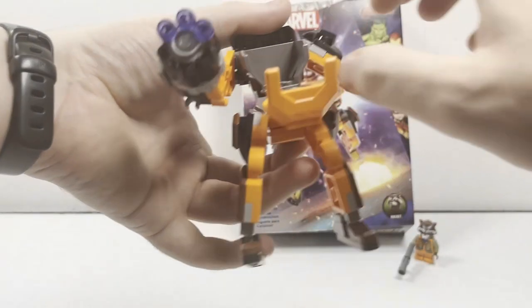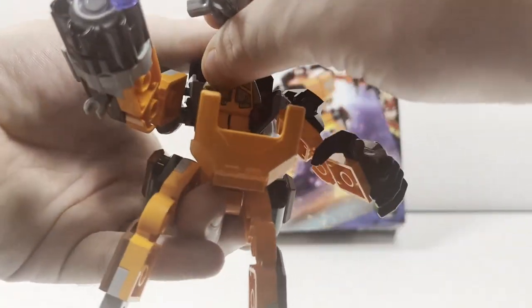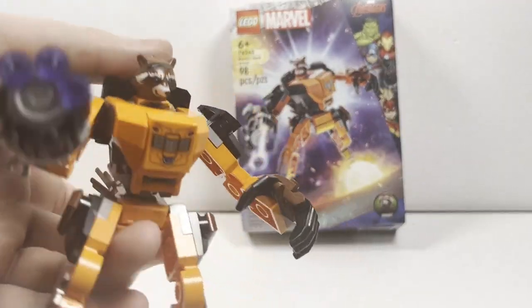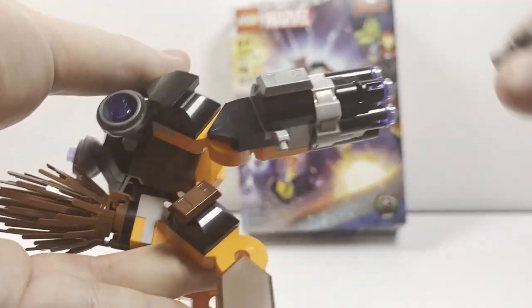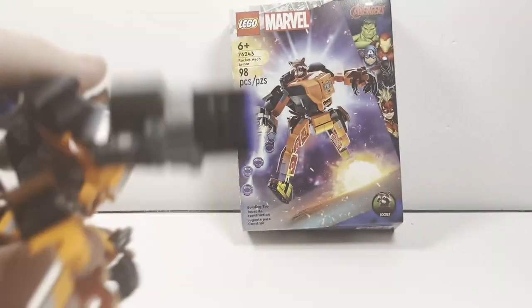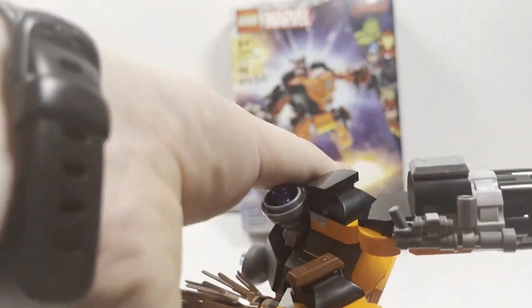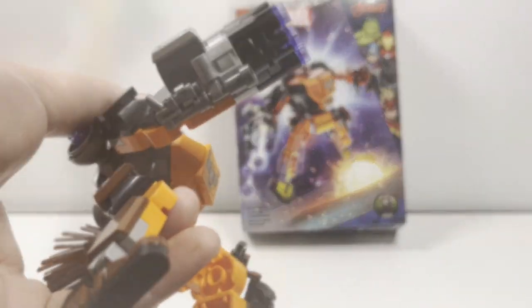When it comes to putting Rocket Raccoon inside, it's very easily done. You just pop that open, place Rocket there, and then close it up and he is good to go. Now there isn't really a place for his weapon — though there is this one clip on the side where you can place his gun. Actually, looking at the box, I can see this part of the gun is sticking up on the side, so yes, that is where it's supposed to go. I just didn't think it was at first.